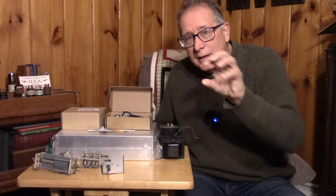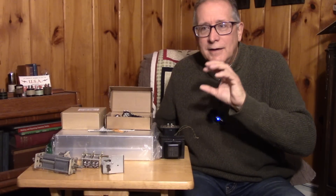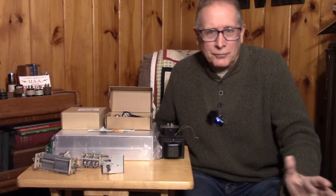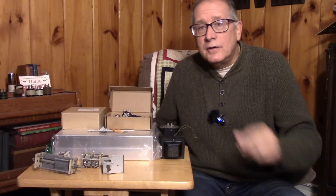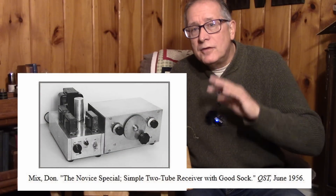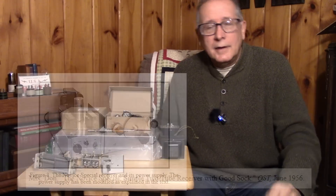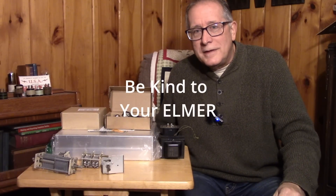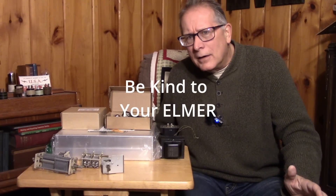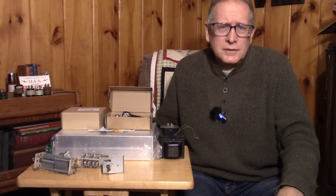Especially they were lacking in band spread — very difficult to tune in a station and get the BFO on frequency so you could get the code message through. In the late 50s, we started to see articles about building simple novice-level receivers with your helper or your Elmer. The Elmer is the person that works with the young ham radio operator to get him on the air, set up, antenna tuned, and give him a chance to make contacts.